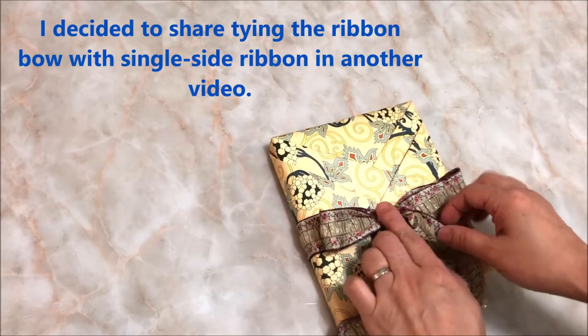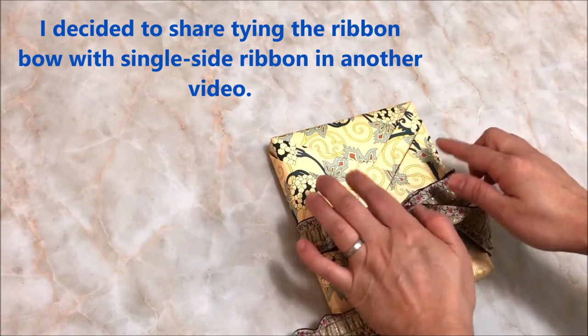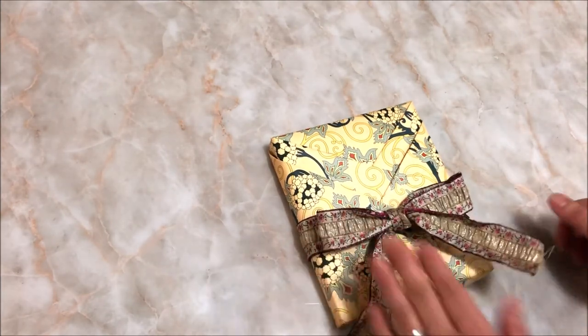The ribbon bow should not cover the two lapels or collars of the kimono.